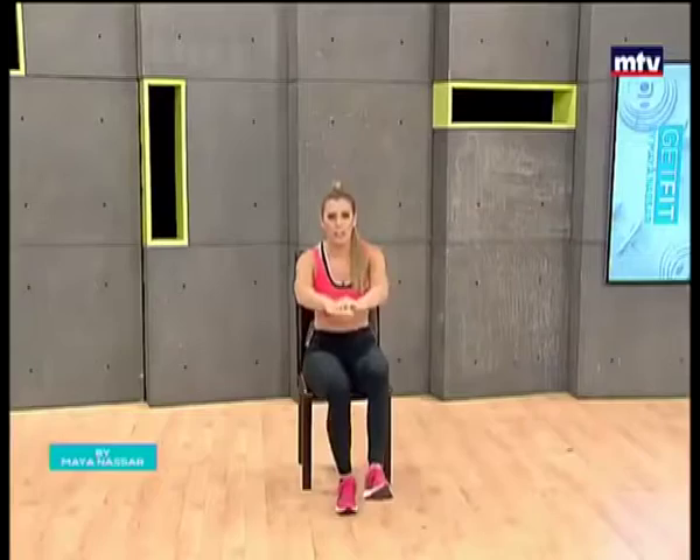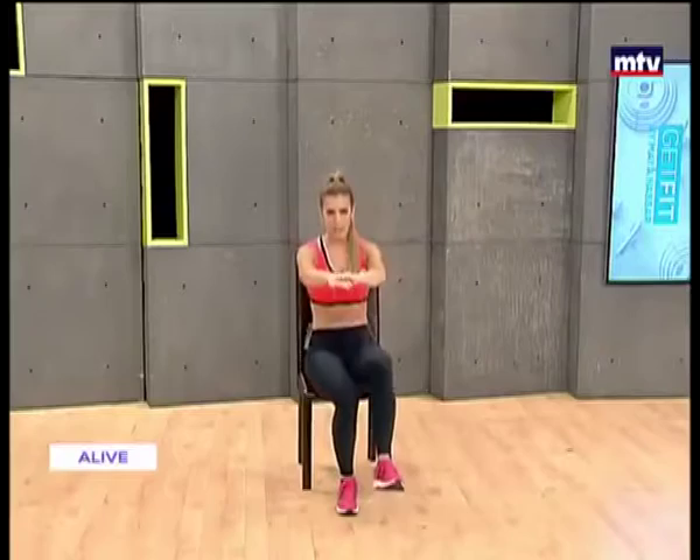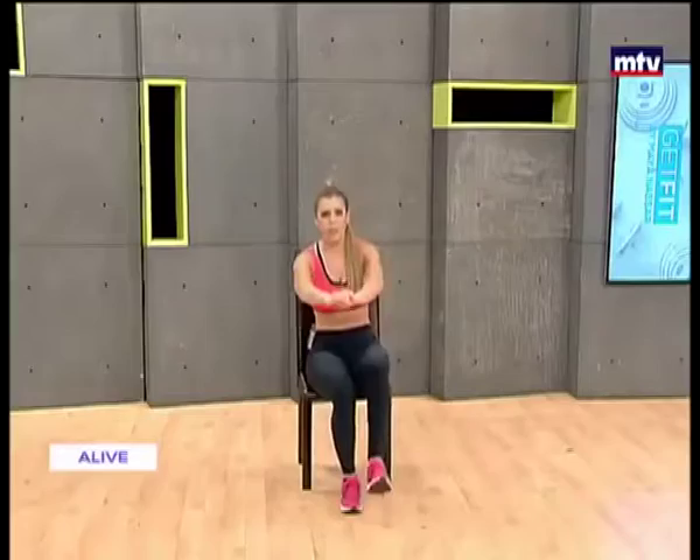Let's change legs now — same thing, keep your leg in front of you. Come down, stand up. Take your time, nice and slow. Remember, don't fall down. You really want to feel the tension, feel the burn in your leg. Keep breathing. And if you find it hard, just do it with two feet on the ground.